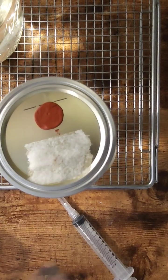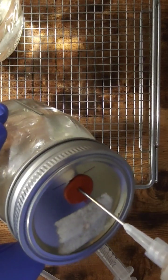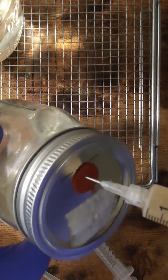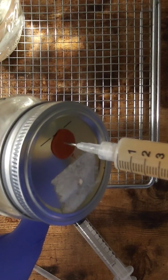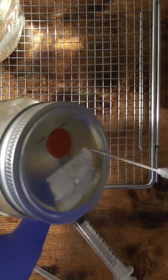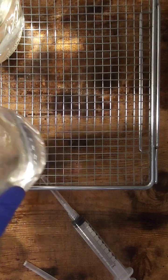Let's shake up this cordyceps. Here we go, and we're going to put in about one CC. Take that out and we can now move this off to incubation.